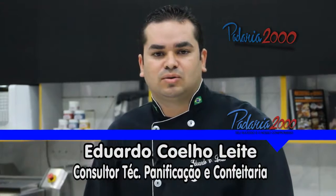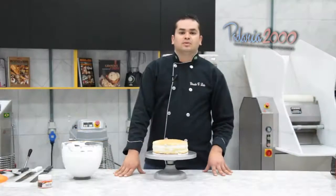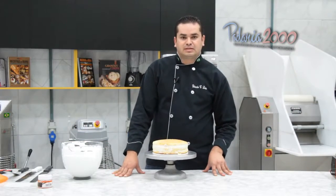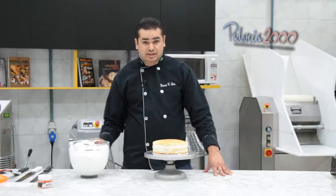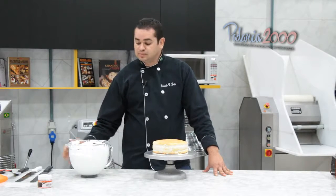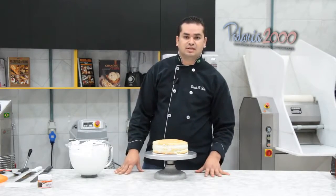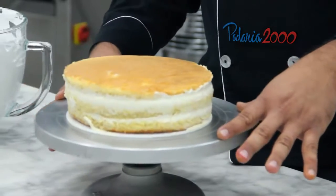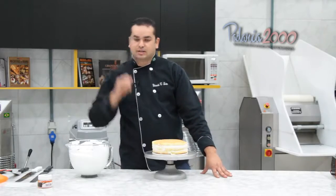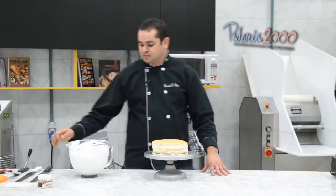Olá pessoal, meu nome é Eduardo Coelho. Estou aqui mais uma vez para mostrar algumas decorações com chantilly. Hoje eu vou fazer uma decoração bem simples: vou estar apresentando o bolo girassol. Vou utilizar chantilly batido, um bolo montado, o recheio de sua preferência — estou usando um bolo aro 20 cm de diâmetro. Vou estar apresentando a linha do corante Grand Chef hidrossolúvel. Vamos lá.